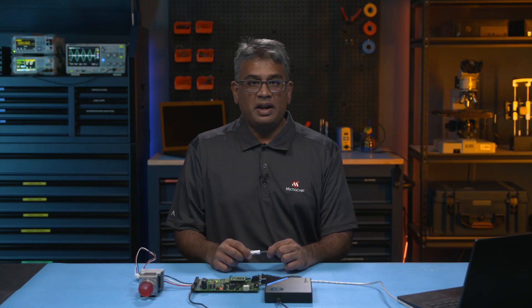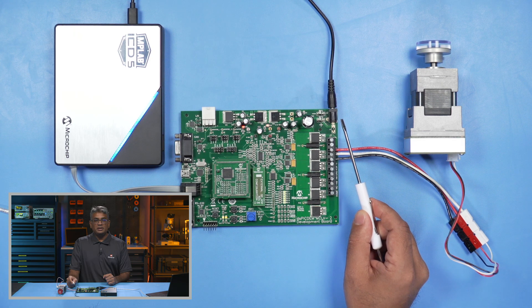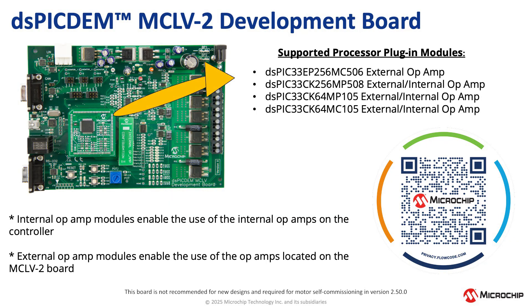When you've made all these connections, plug in the 24-volt power supply to the J2 barrel connector and then power up the board by plugging the power connector into the outlet. Please visit the MCLV-2 product page to review all the PIMs supported by this board and scan the QR code.